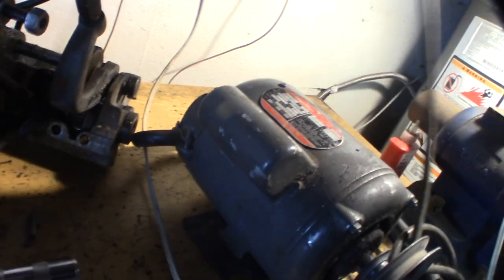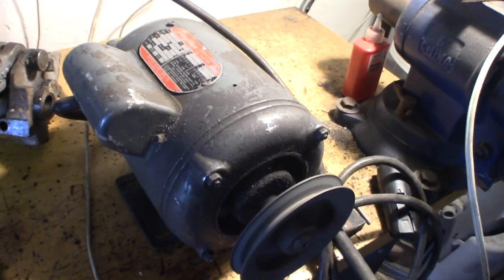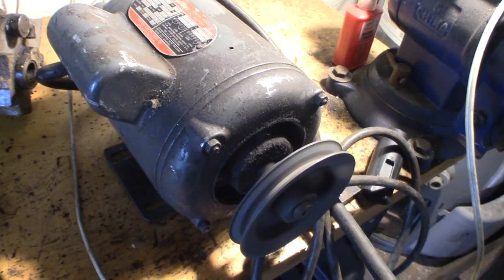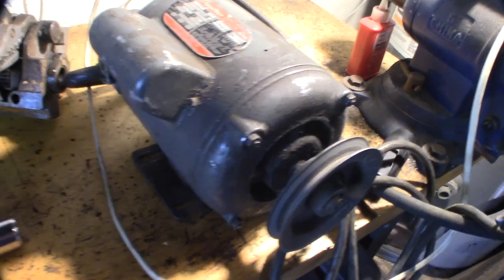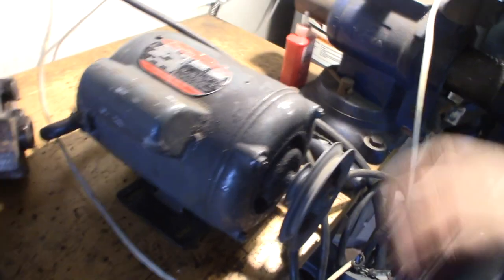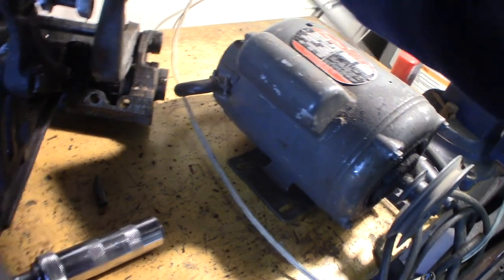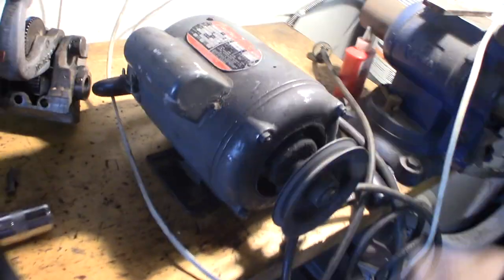Let me just show you that real fast — plug it in, make sure it's off. The bearings don't sound bad; it makes that noise when the actual capacitor goes back in — the start capacitor, or the centrifugal clutch that actually activates as part of the start capacitor.